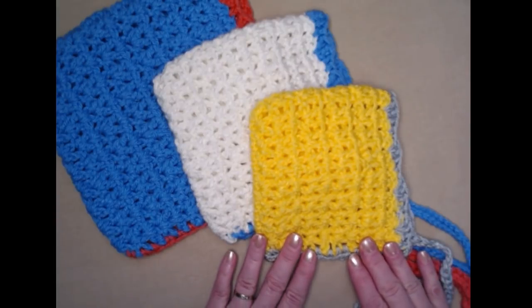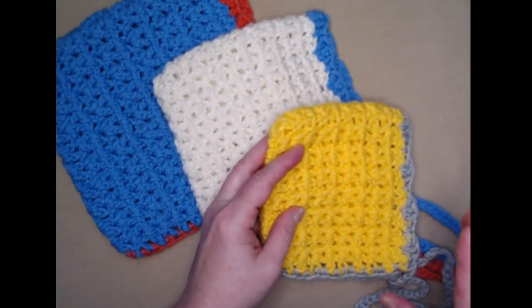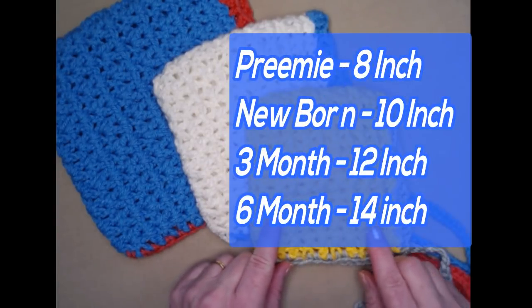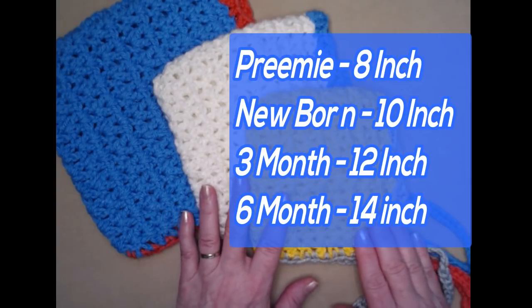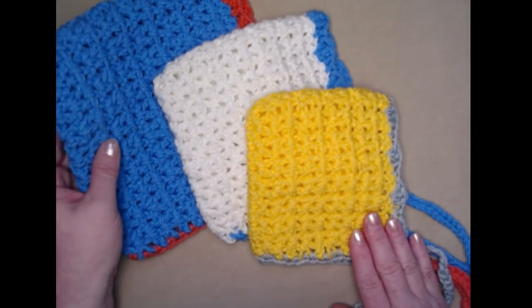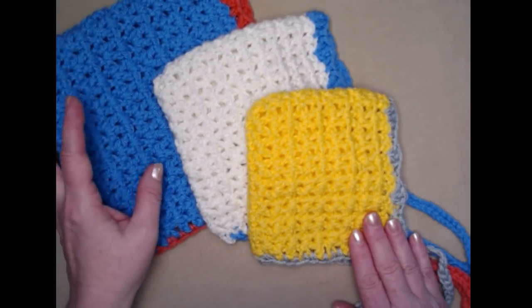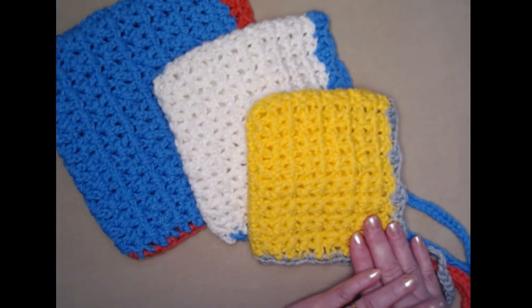The pattern comes in four sizes. You have a preemie size for an 8-inch head, a newborn for a 10-inch head, a three-month size for a 12-inch head, and then the biggest size is six months for a 14-inch head.